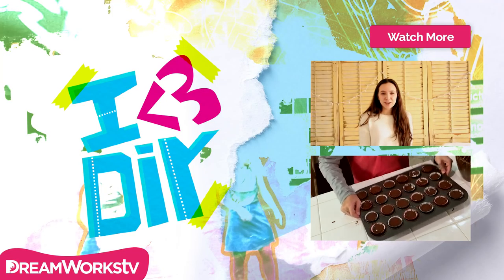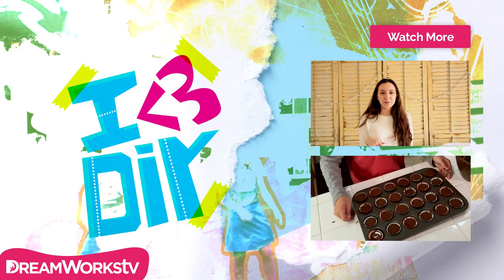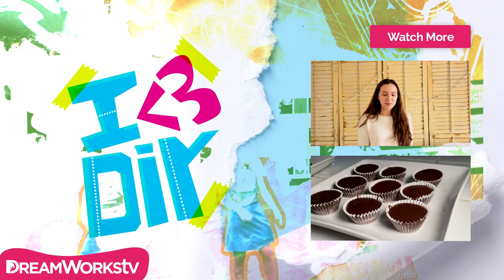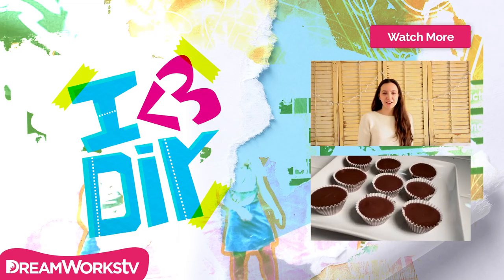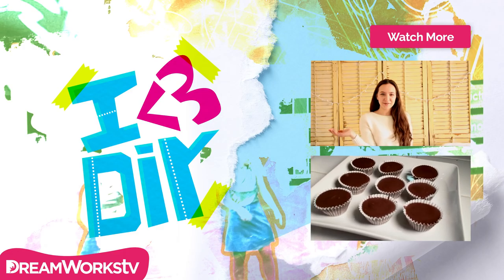If you guys enjoyed this video, then please be sure to give it a thumbs up and also leave me a comment down below telling me what type of video you guys would like to see next. Don't forget to subscribe to DreamWorks TV and also click around for more fun videos.